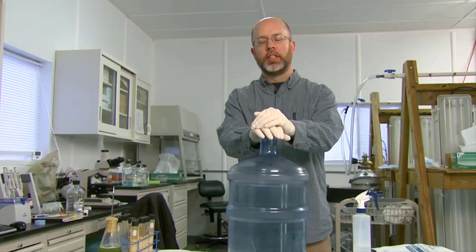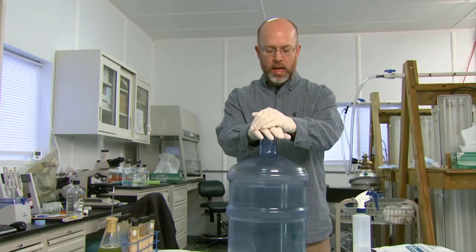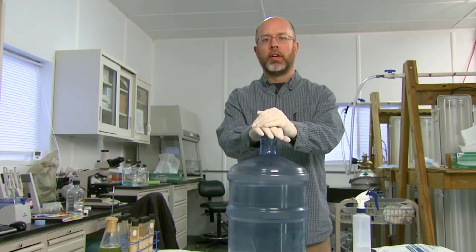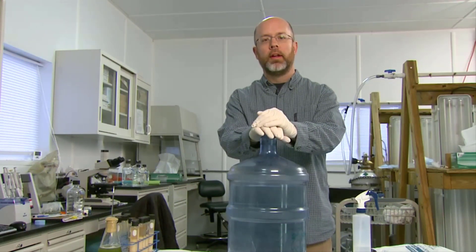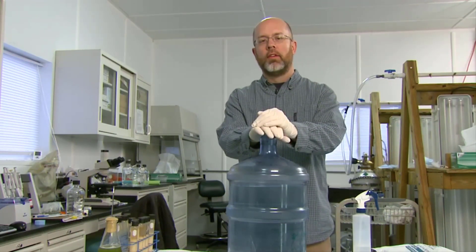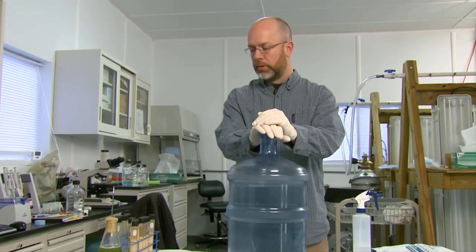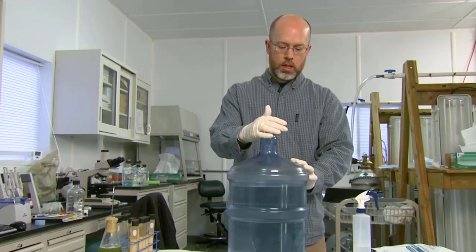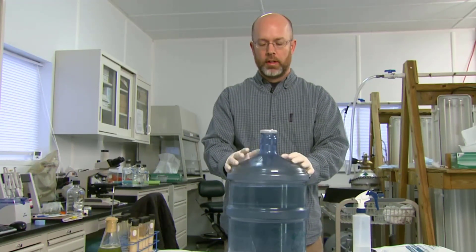You may even want to consider, if you're using sensitive algae cultures or something you really need to be careful with, taking a water sample and testing it with a chlorine strip — especially if this is the first time you're doing it — just to make sure you have all that Clorox out of there. Because even just a small amount of Clorox in your water is going to kill the culture as soon as it hits. So let this sit for about an hour, test it if you're concerned, and then we'll proceed from there.